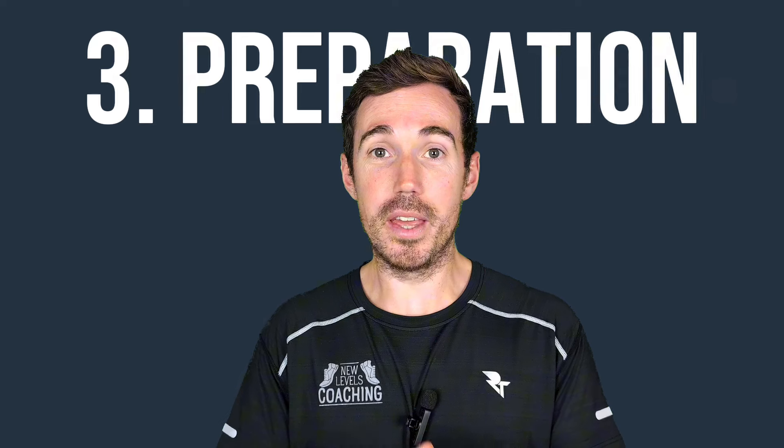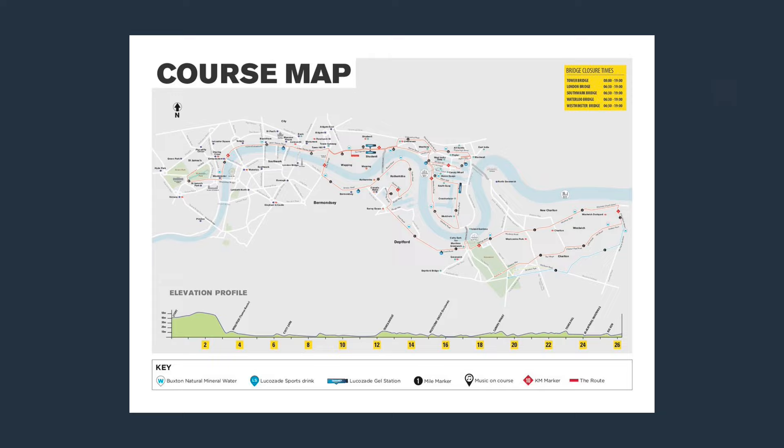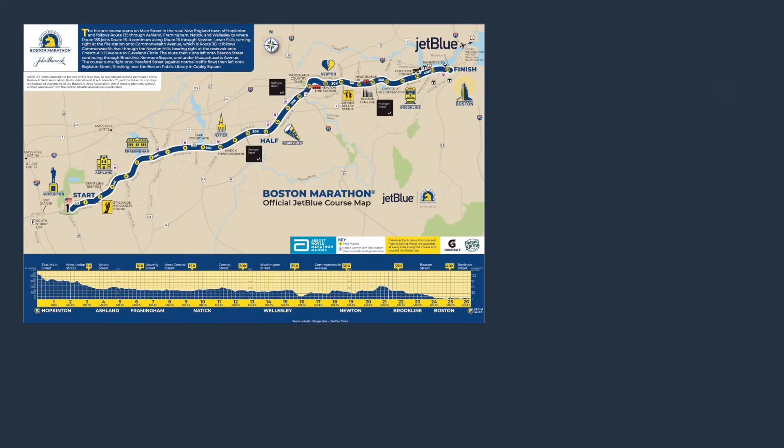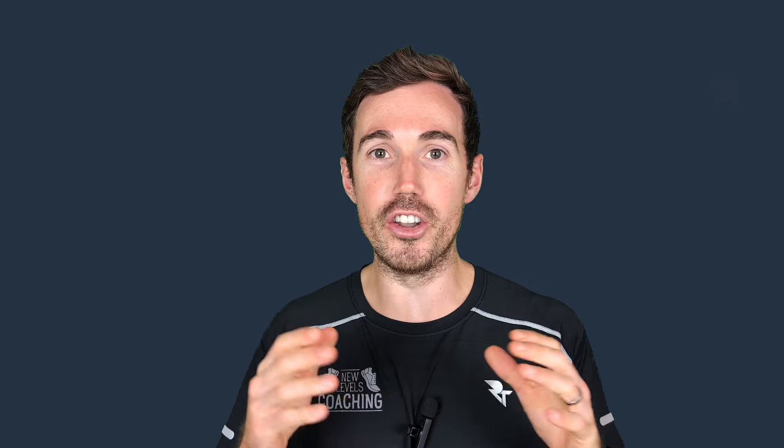Mistake number three is quite simple: it comes down to preparation — not knowing the course. This is true for road runners, ultra runners, and trail runners. With road runners especially, we go into races like 5Ks, 10Ks, half marathons, and marathons without looking at the course profile. The Boston Marathon and New York Marathon are very hilly courses. If you don't know the course profile and haven't prepared to run hills, you are going to suffer. Spend some time researching the course profile and know what's coming your way — it will help you be better prepared on race day.